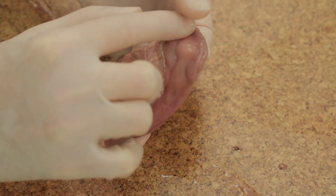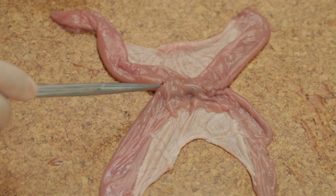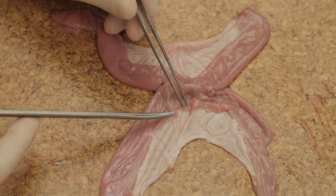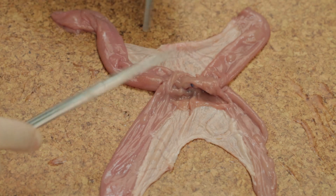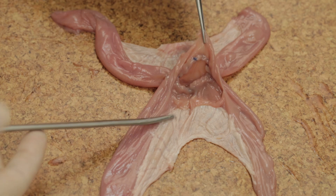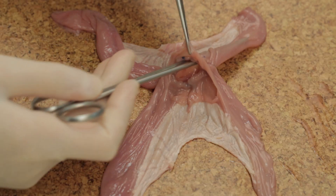A donut of sutures can be felt. You can test the integrity of your anastomosis by incising the bowel and examining the anastomosis from within. As can be seen, there is a wide anastomosis between the two segments of bowel.